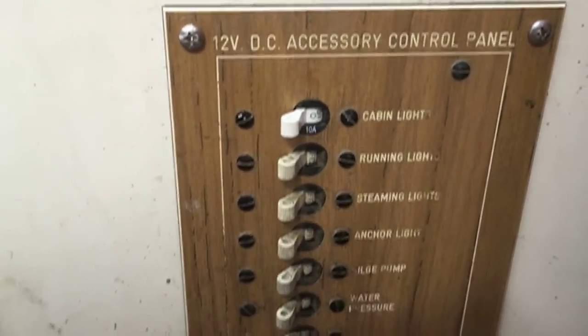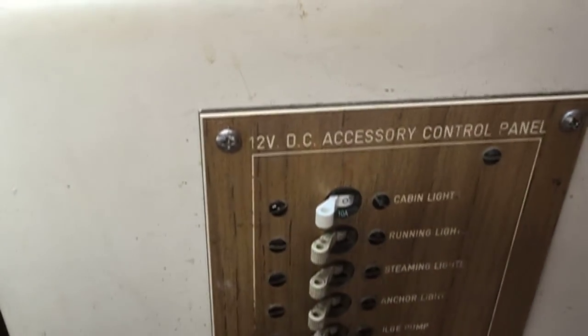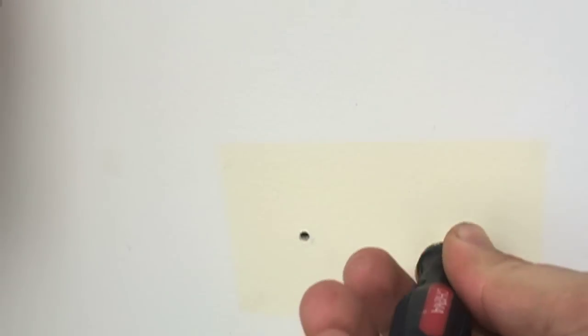It needs to be rewired. I'm not going to put it back together the way I found it, because that would just be silly. I'm going to modify this. I think I'm going to move it up here — I've got plenty of room to stick an electrical panel.